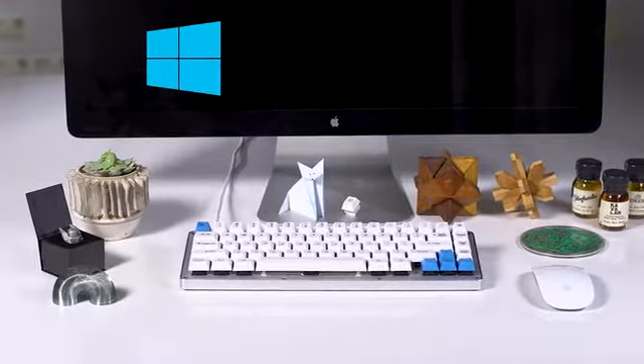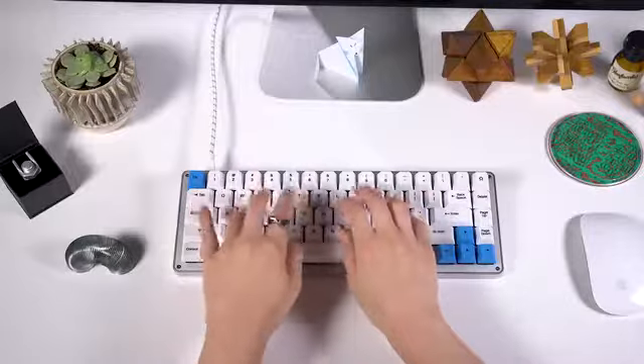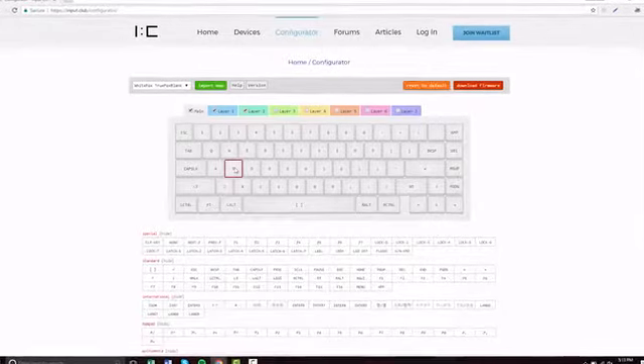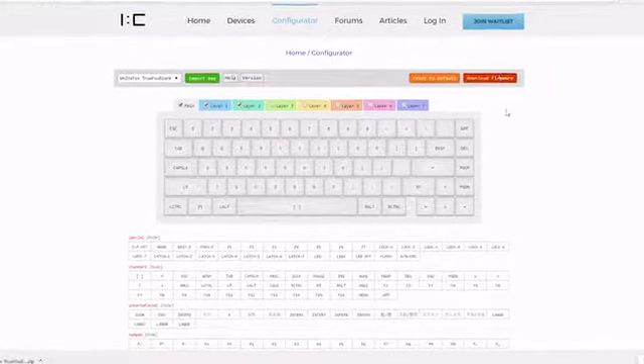The White Fox works on Windows, Linux and Mac OS due to the power of the keyboard layout language, software we invented to make our keyboards more functional than anything else available. Because the White Fox is completely open source, you can customize the hardware directly from the command line or by using our simple online configurator.